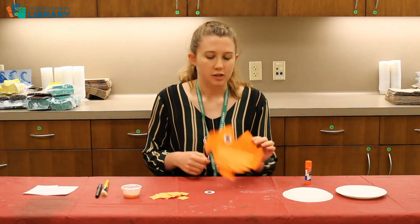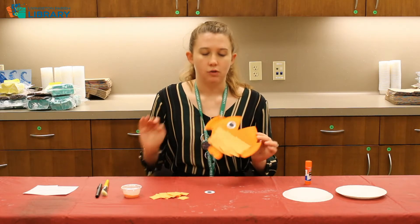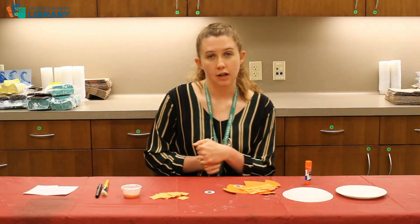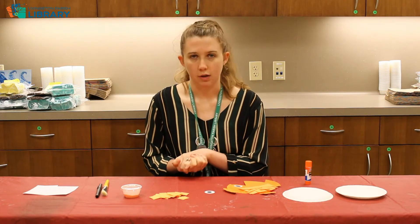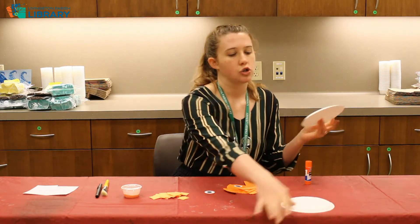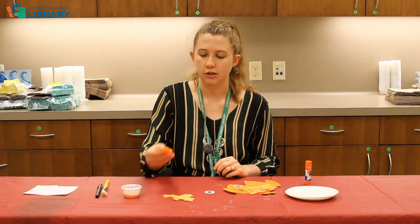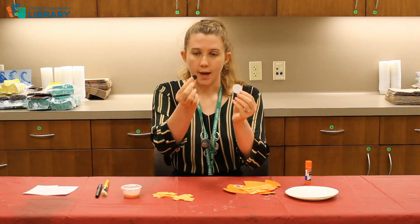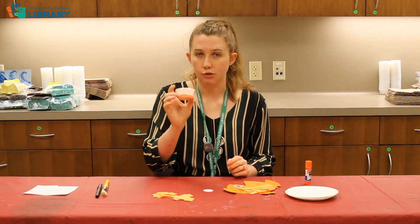This week's craft is going to be this paper plate goldfish, so make sure you go to your local branch and pick up one of our craft bags so you can follow along the video with most of the supplies. In your craft bag you will have two small paper plates, a handful of orange squares, a little white circle and a little black circle, and a portion cup full of orange paint.